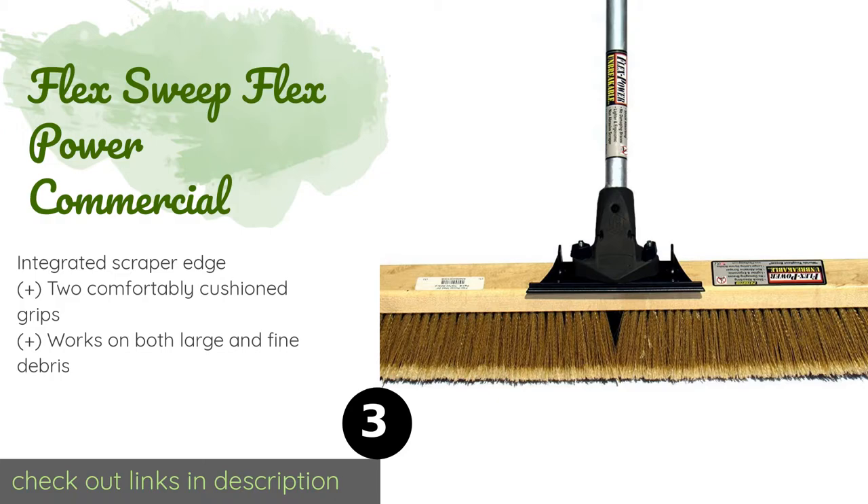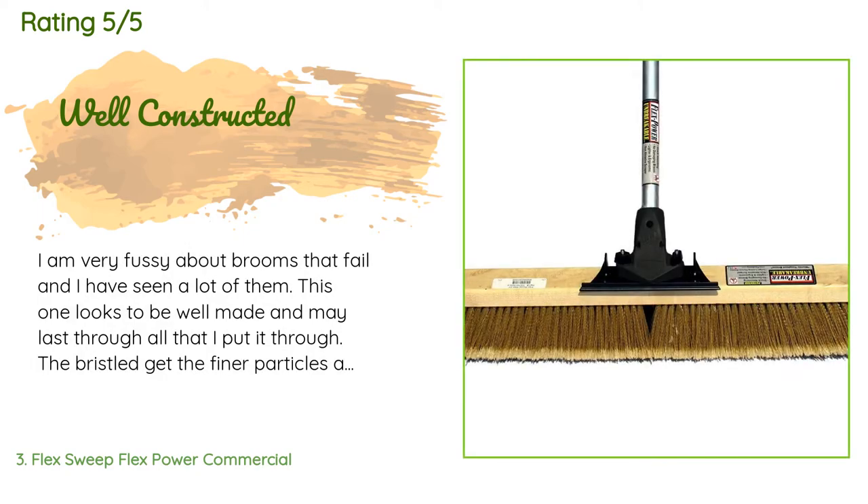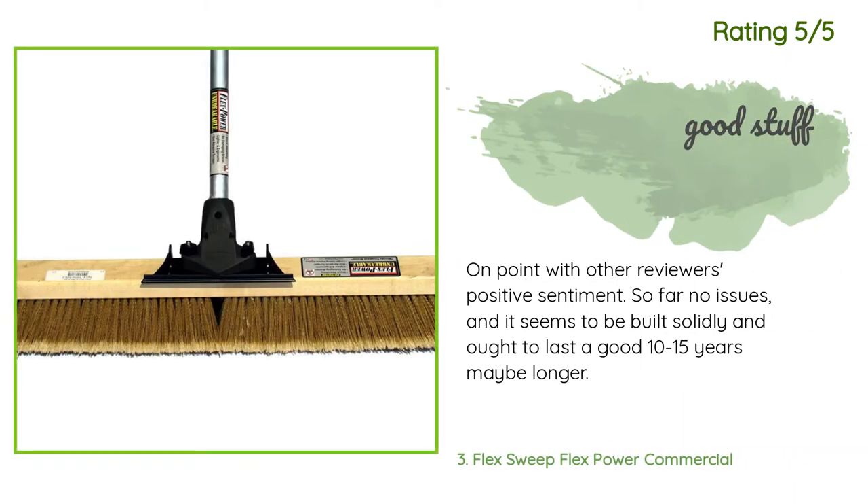This product is rated 4.7 stars from 58 customer reviews. A customer said: 'I am very fussy about brooms that fail and I have seen a lot of them. This one looks to be well made and may last through all that I put it through — the bristles get the finer particles as designed.' Another happy customer said: 'On point with other reviewers' positive sentiment — so far no issues, and it seems to be built solidly and ought to last a good 10 to 15 years, maybe longer.'